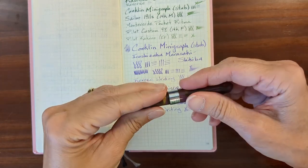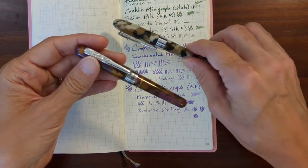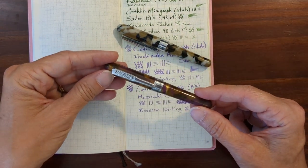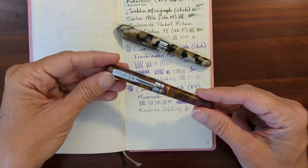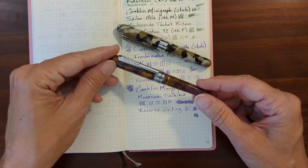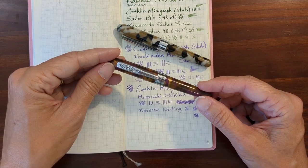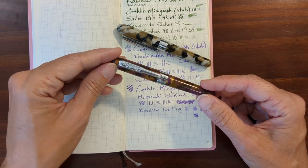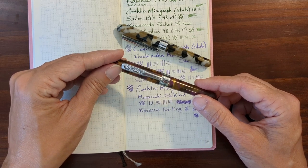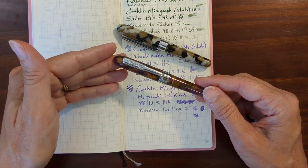Conklin gets a lot of flack for their attention to detail, and I won't disagree with that — it's well-deserved and something they definitely need to address. But at least for these two little pens, if you're experienced enough that you're willing to work on the pen a little bit, if you're not scared to do a little tuning to the nib, or if you've got access to some micro-mesh — I kind of like these.